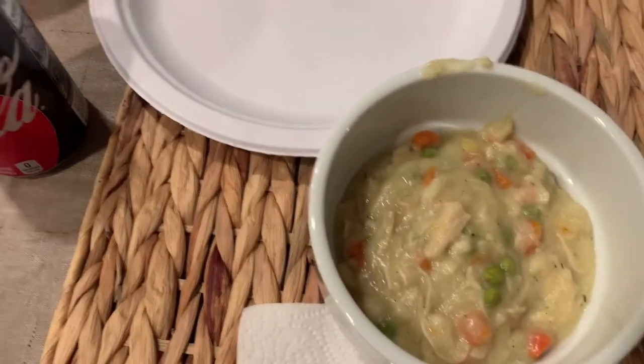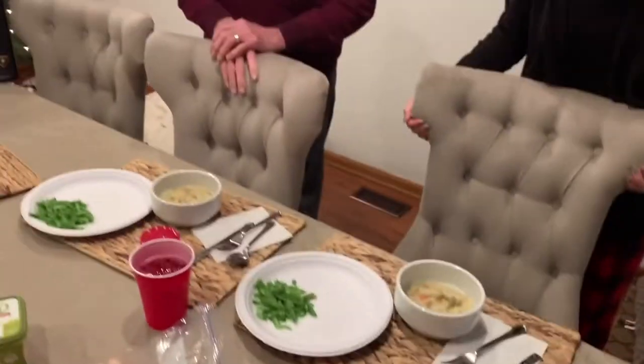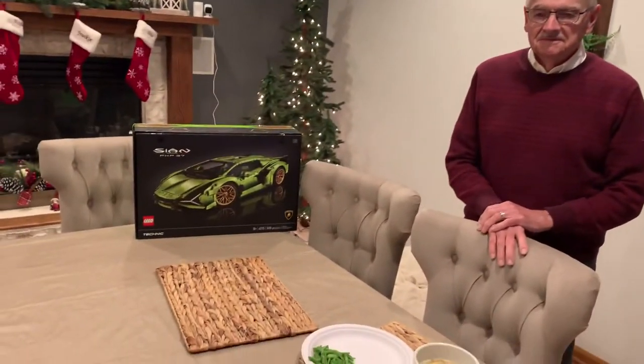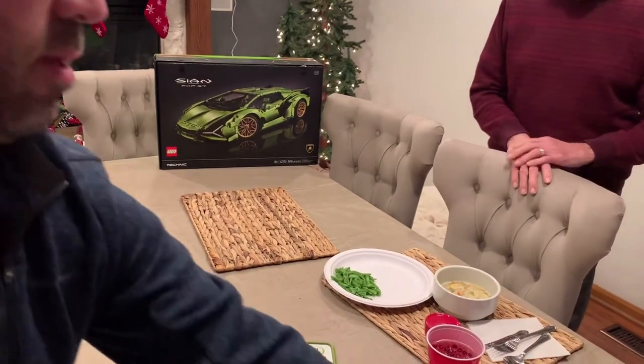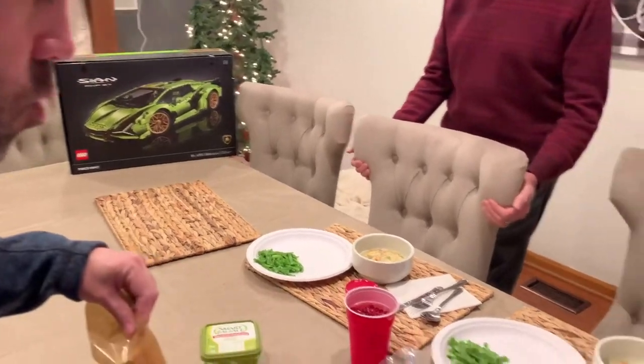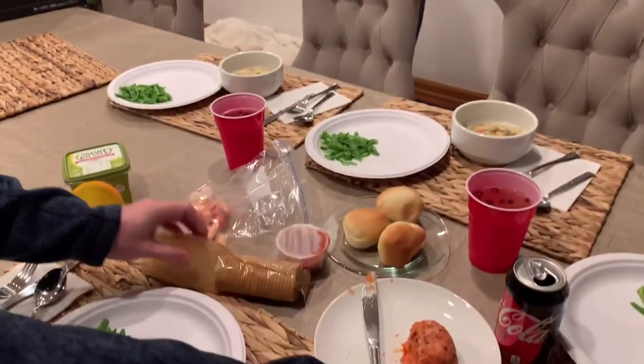Here's our super fancy Christmas dinner — we've got leftover shrimp and sauce, some rolls, sangria, a little bit of the chicken and noodles, and green beans. Oh, and there's my dad — say hi, Dad! We forgot the cheese ball — oh wait, we have a cheese ball too! And there's my dad's new Lego Lamborghini, it's pretty exciting. Okay, we're gonna go eat!